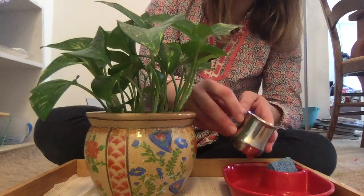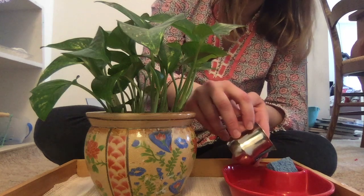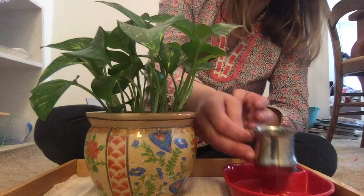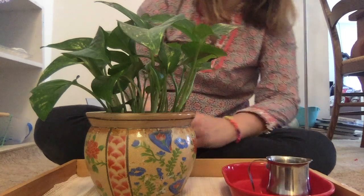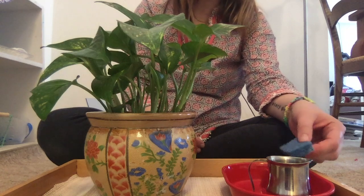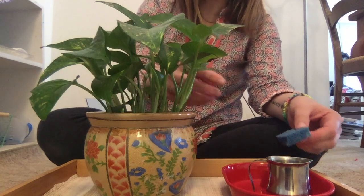I'm gonna pour my water onto the sponge. I have my sponge to wash the leaves.